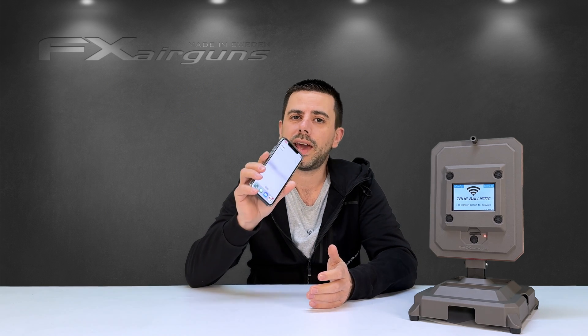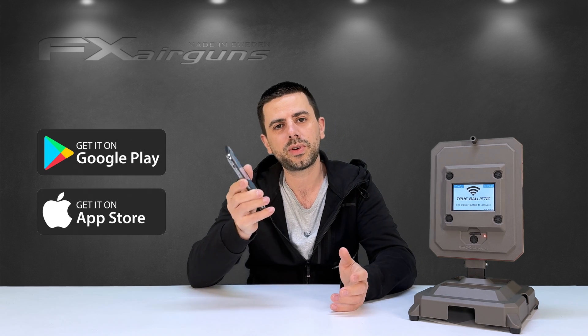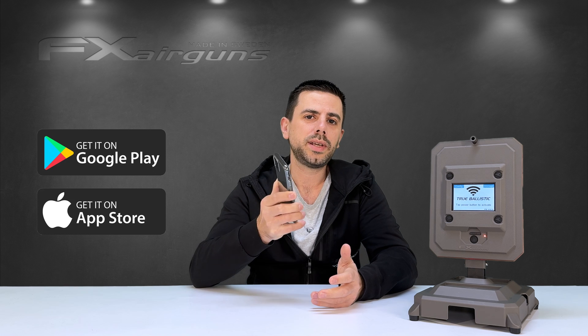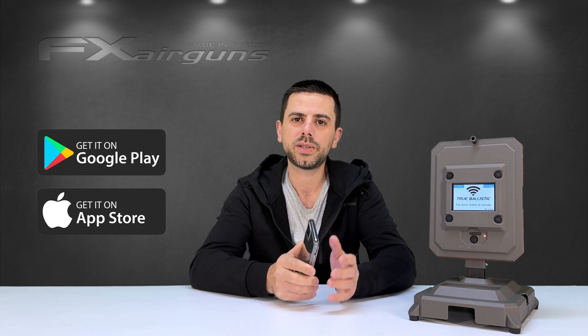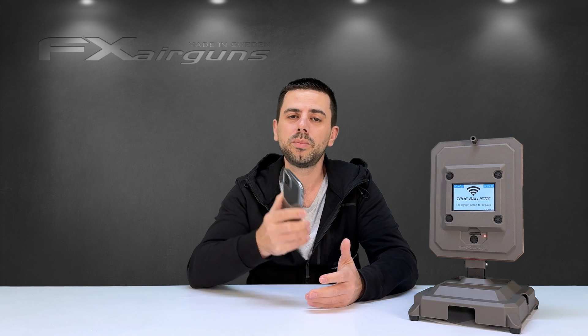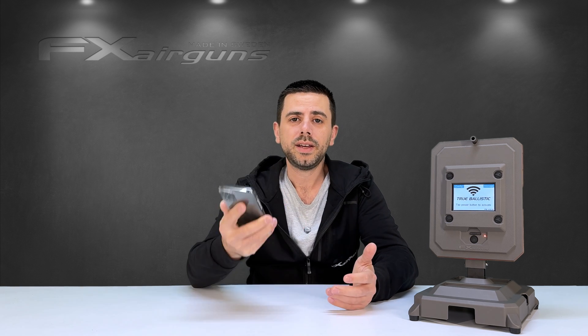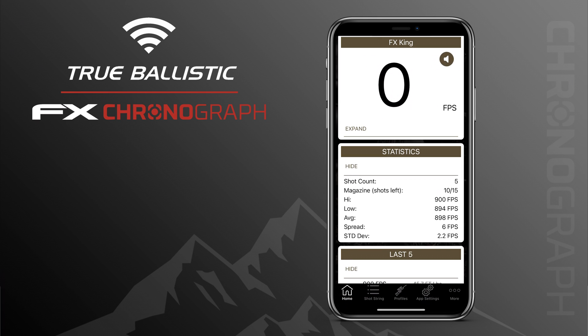To connect to the True Ballistics Chronograph you need to download the FX Radar app, available for iOS and Android from the Apple Store or Google Play Store. The Android version is running just a little bit behind the iOS version but we're doing our best to catch up, so some features shown on iOS may not yet appear on Android but will be there very shortly. Once downloaded, open the app and with your chronograph on it connects automatically.